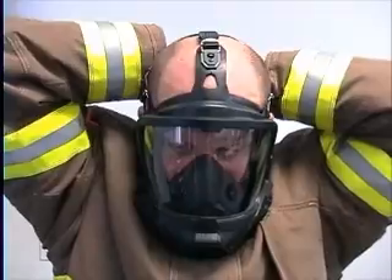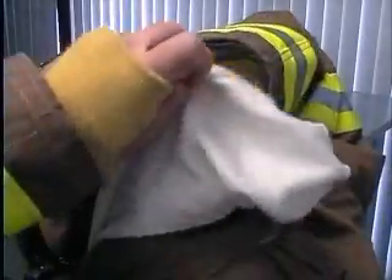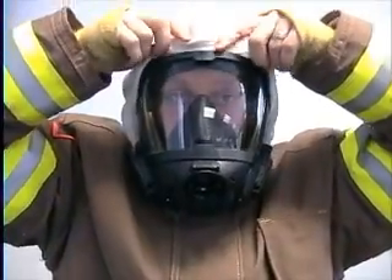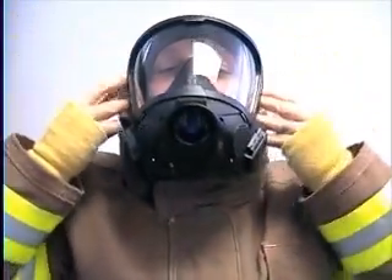Now gather the next strap and place it inside the hood. When donning the hood, make sure the hood sits around the frame of the mask, making sure no exposed skin is visible.